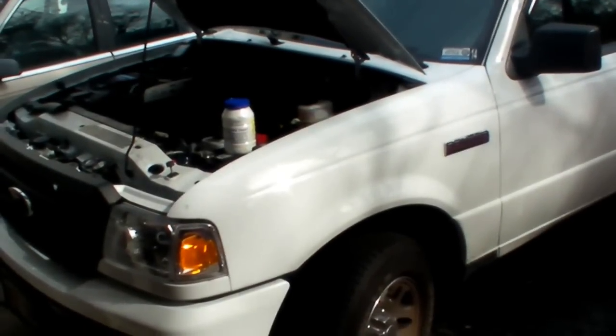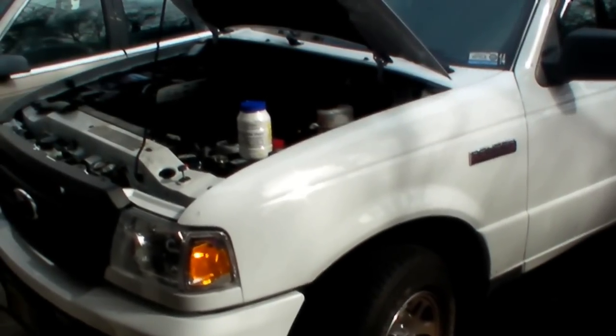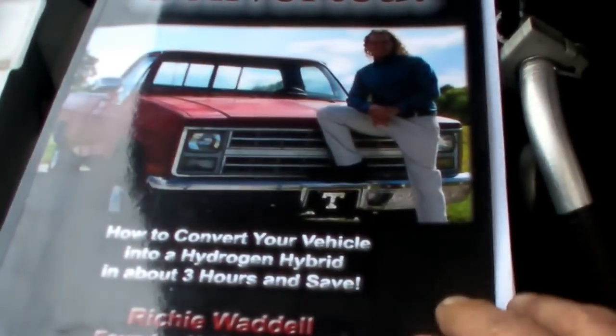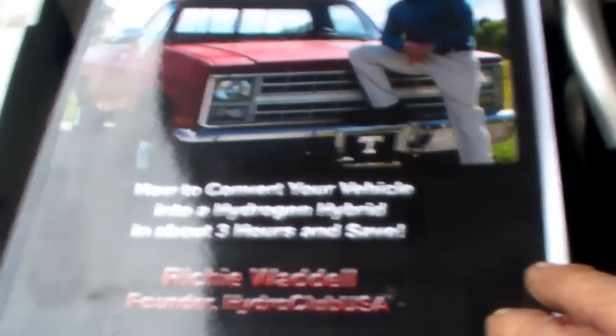Here's the first test run of the Hydro fuel cell, which I picked up from these guys in Greenville, Tennessee. They are the Hydro Club USA — very good fuel, nice little unit.